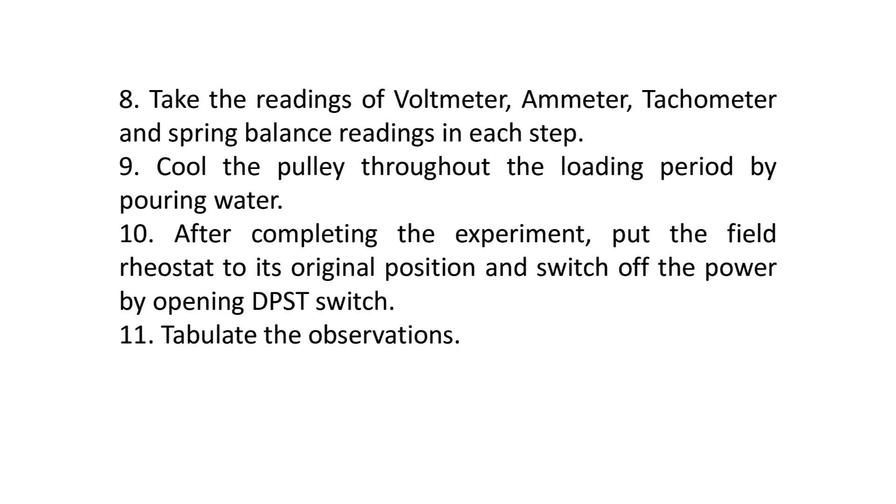Step 10: After completing the experiment, put the field rheostat back to its original position.